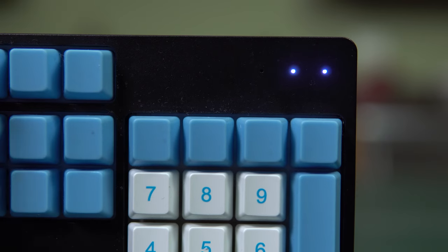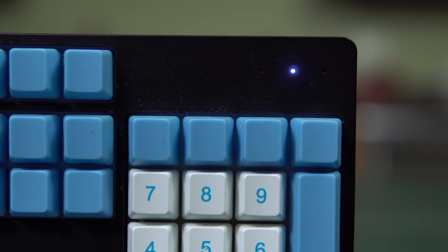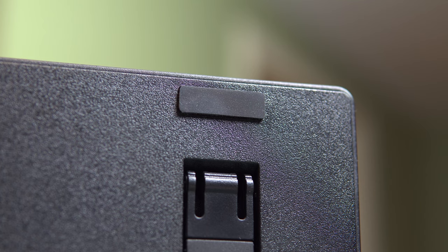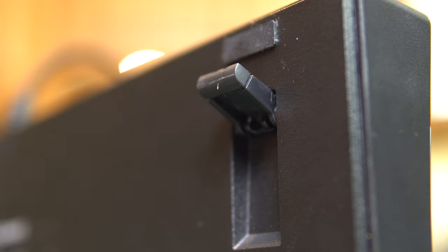The Nighthawk has three unlabeled white indicator LEDs in the upper right for caps lock, num lock, and scroll lock. On the bottom side of the keyboard, there are four rubber pads that do a decent job of keeping the keyboard in one place while typing. There are also two feet that can be extended if you're into typing at an angle, though it does move around a little bit more when the feet are extended, even though it has rubber pads on the bottom of the feet as well.